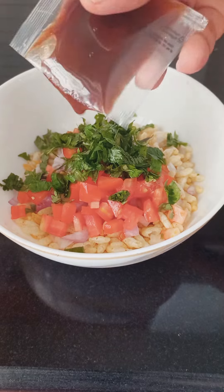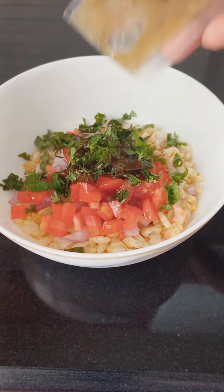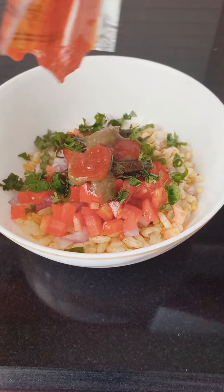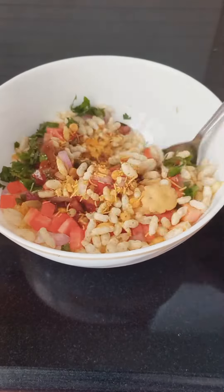We'll take a bowl of water and take a little bit of it. Let's take a small bowl of water, cook the pot, and also give a little bit of it. This is also a mix of three types of sauce.